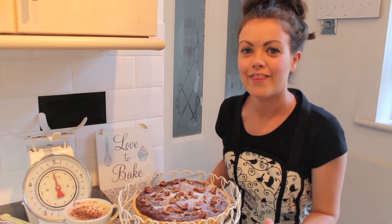So here's the final product. I really hope you enjoyed this video and found it helpful. If you want any more information on the recipe, I'll put all the links down below. Thanks for watching, bye!